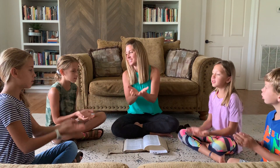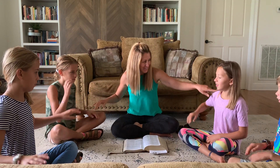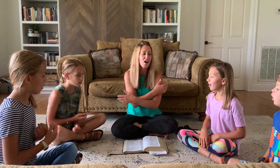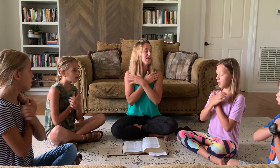Y'all ready? Jesus loves me, this I know, for the Bible tells me so. Little ones to Him belong, they are weak but He is strong. Yes, Jesus loves me. Yes, Jesus loves me. Yes, Jesus loves me. The Bible tells me so.